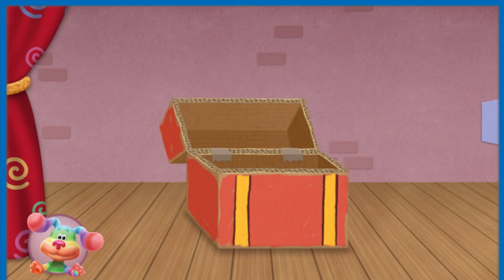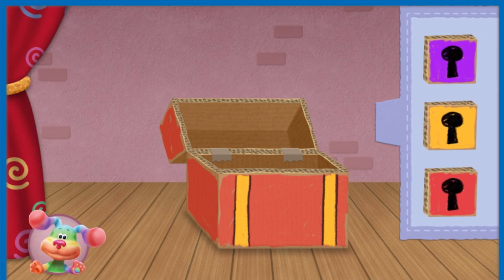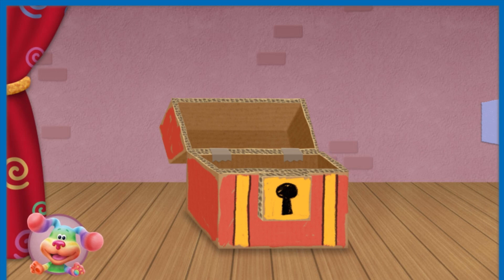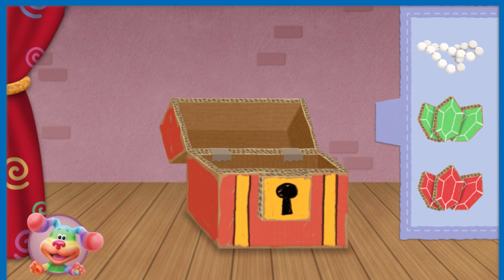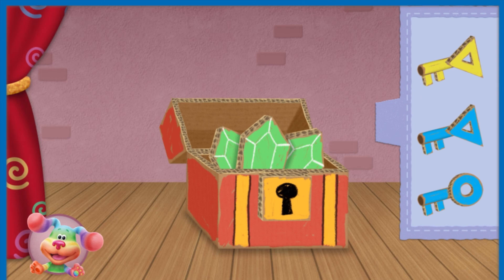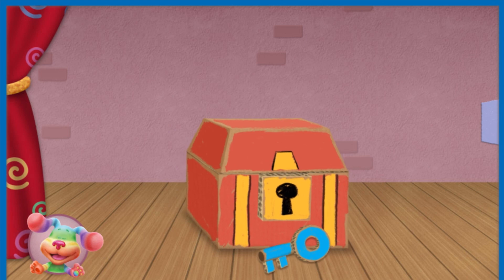We need to make a treasure chest prop for our pirate adventure show. Let's listen! We need a yellow lock. Which part do we need? Drag it to the treasure chest. Super listening! We need green jewels. Which part do we need? Great job listening! We need a key that is blue and has a circle. Which part do we need? Way to pay attention! That's a treasure chest worth finding!